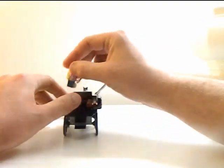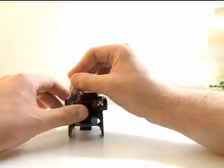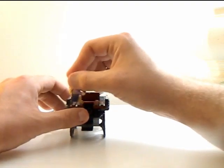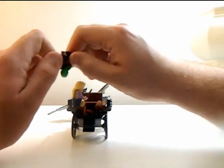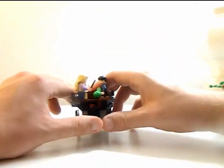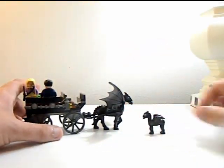Characters can sit on the little trays here, which look great to be sitting on. Close that up and yeah, it's very nice. The cute baby Thestral works well.